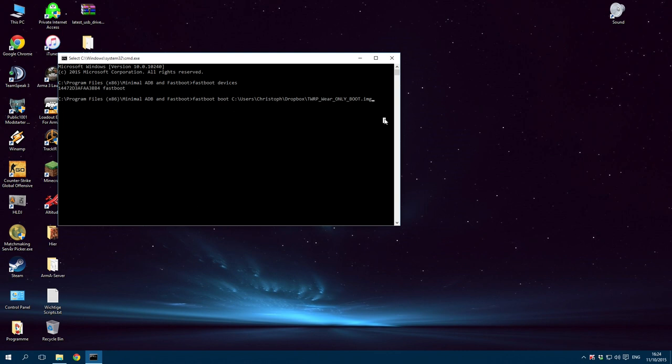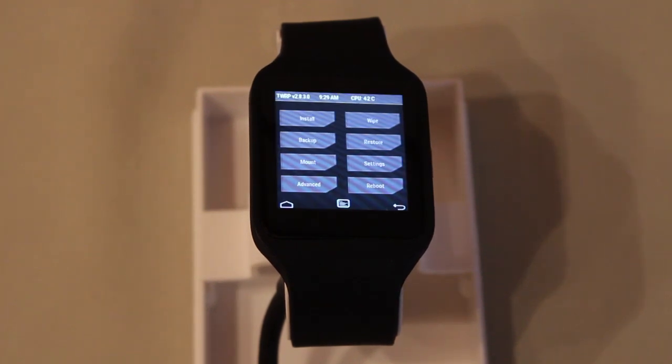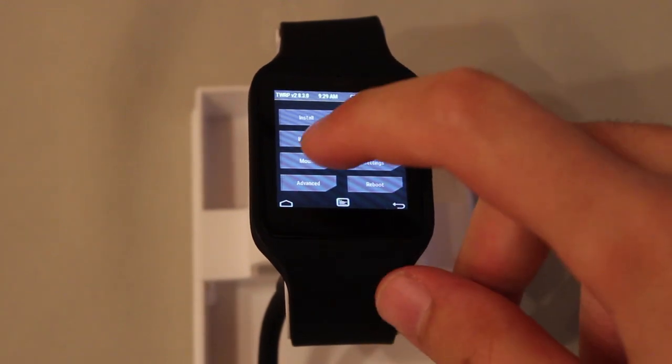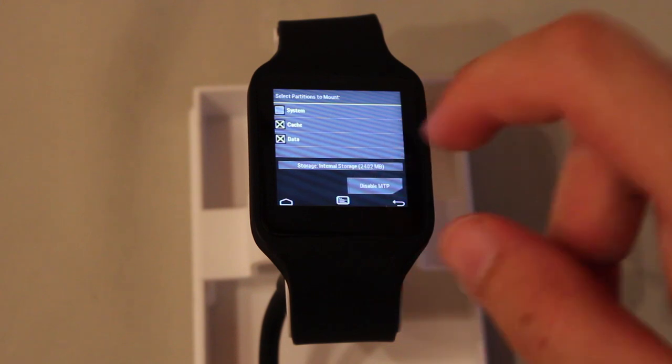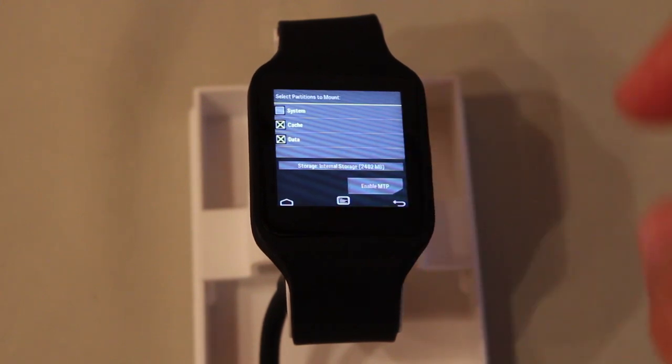Press Enter. Your device will now boot into the TWRP recovery image — just wait a few seconds until it appears. Go to Mount and disable and re-enable MTP, because sometimes your PC can't recognize your device as an ADB device. This will help.